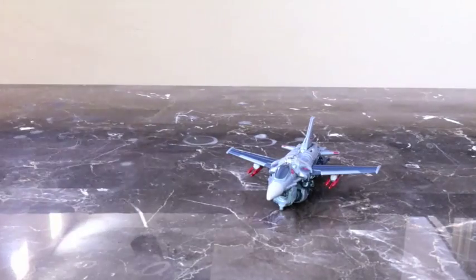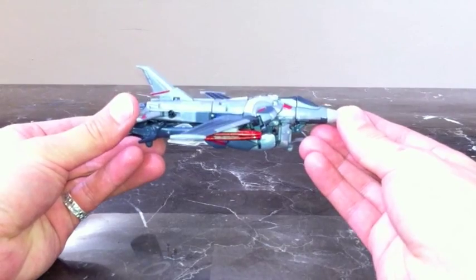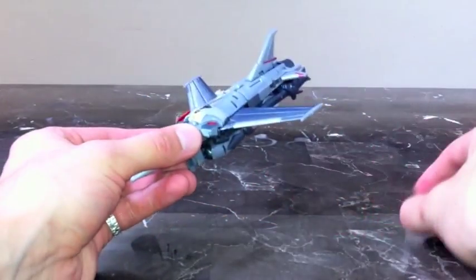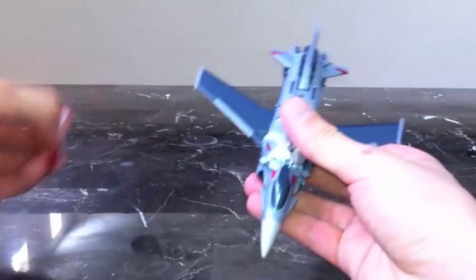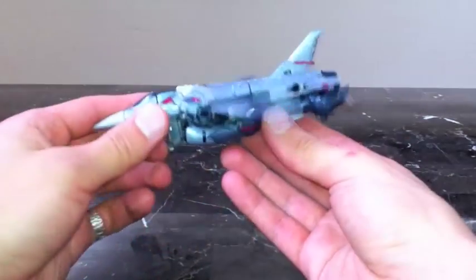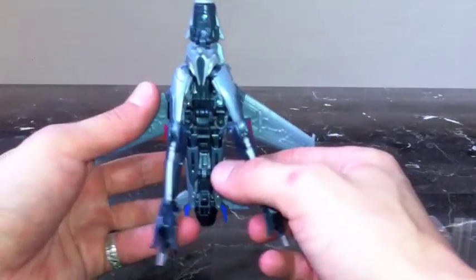So let's transform this guy. To transform Starscream, first you want to remove the missiles and put those aside. Then take his legs and separate those.